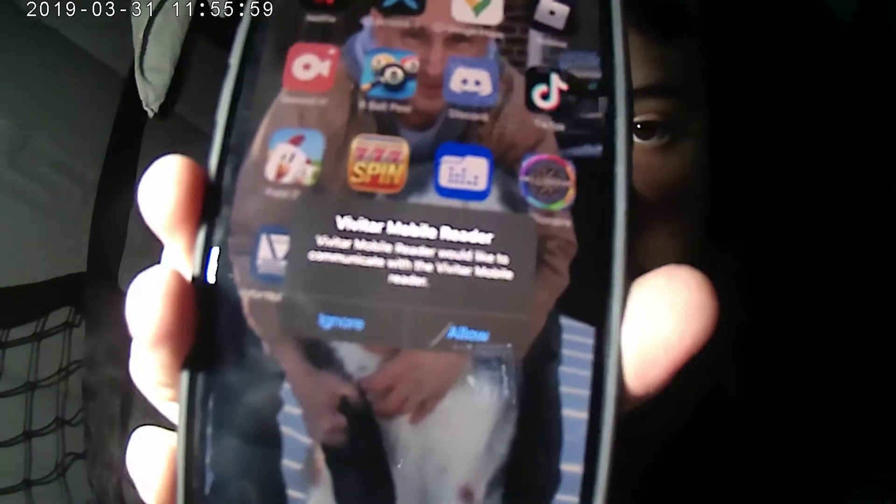So as you can see, my phone — as soon as you plug this in — it's going to pop up this prompt. You click Allow. But you have to get the Vivitar mobile card reader app first, and it pops up this.